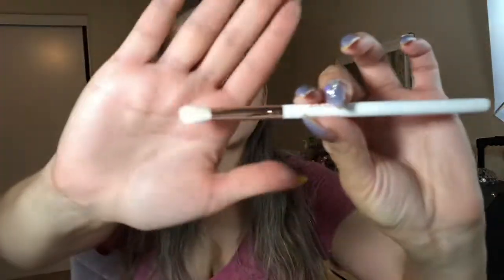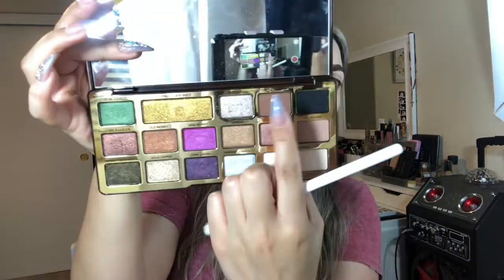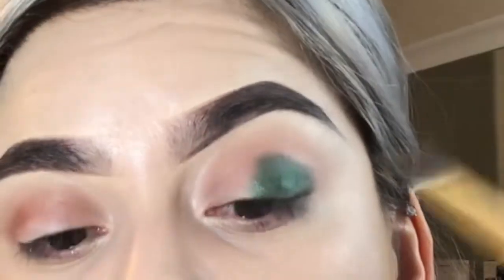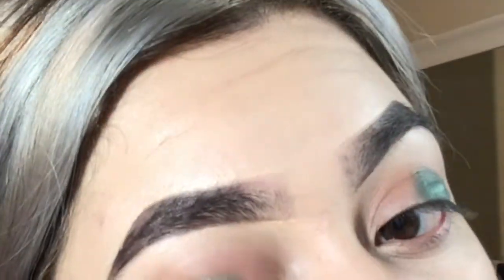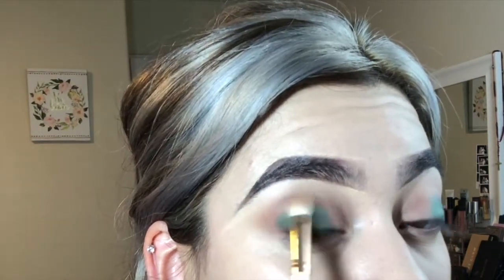With this Kylie brush from her Royal Peach palette, I'm going to go in with my Two-Faced Chocolate Gold palette and go right in with this shade here. I'm also going to pick up So Bougie from that same palette and use that color to help me blend.